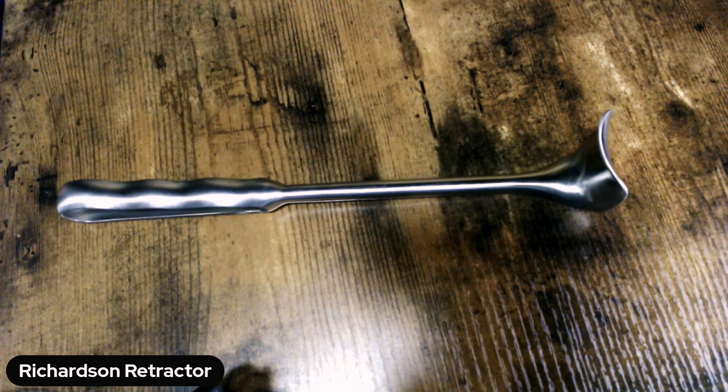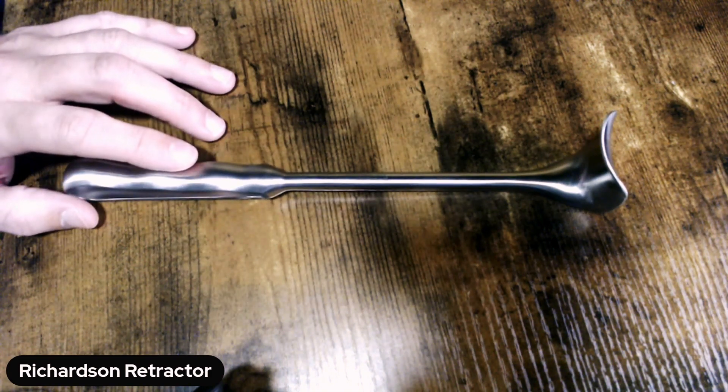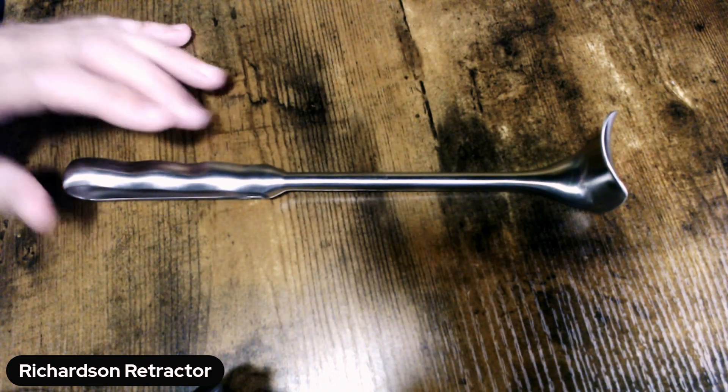Hello, my name is Richardson Retractor, and today we're going to talk about this unique retractor that you will almost always see in any sterile processing department around the globe. If you've got a general tray, you've got a Richardson Retractor in your tray. This particular unit here is nine and a half inches in overall length.